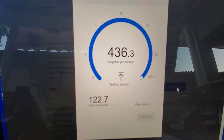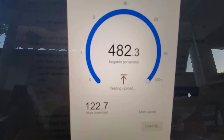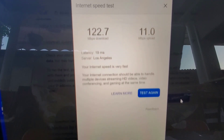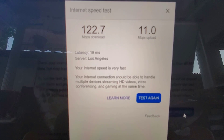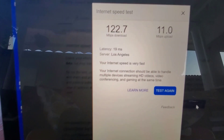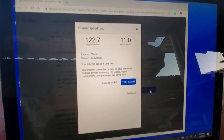So the download is 122, and the upload is about 4 megabits more per second. I think overall this Eero Pro works great.